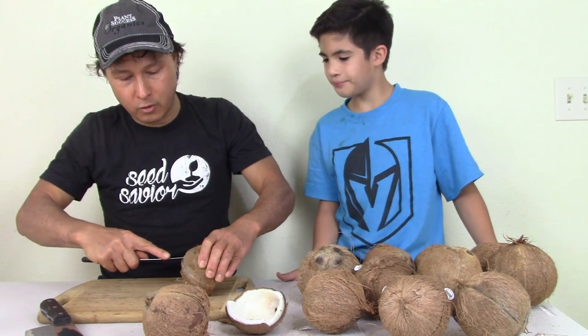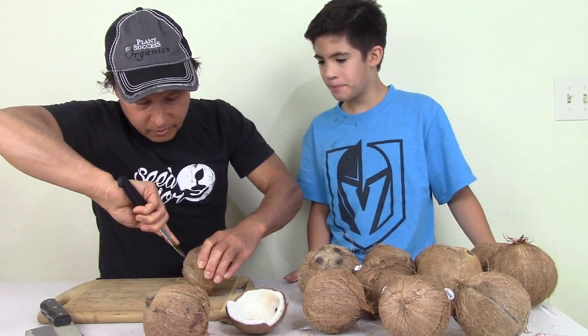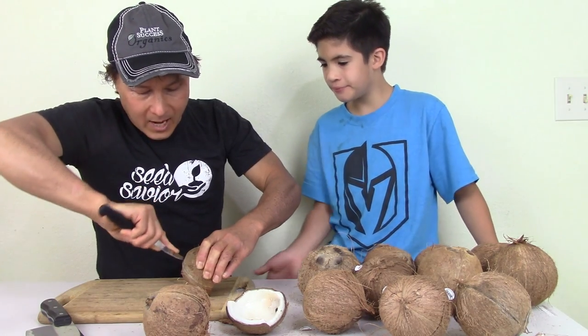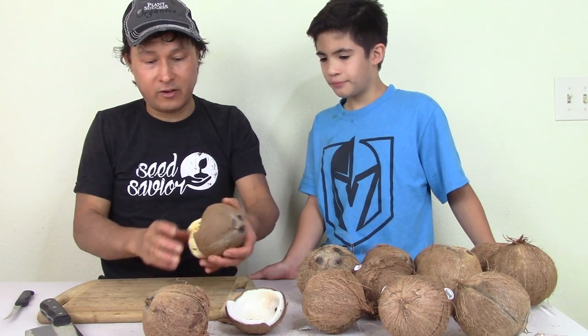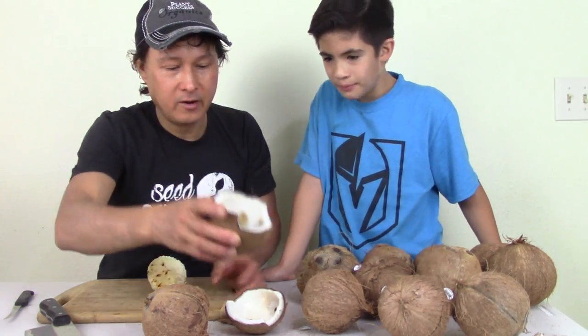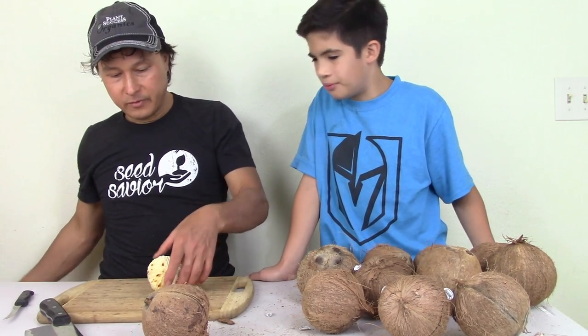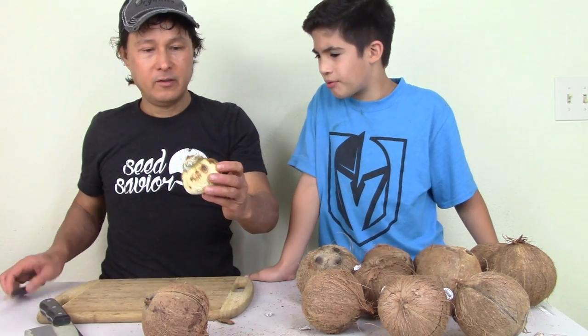We have other coconuts to eat — you don't want to eat this one. That's why you want to buy one you can shake because if there's water in there, it's fresh, otherwise you could get sick. Basically what happened is they cut the sprout off this one and then sold it. This one's really moldy inside — the sprout here is all moldy.